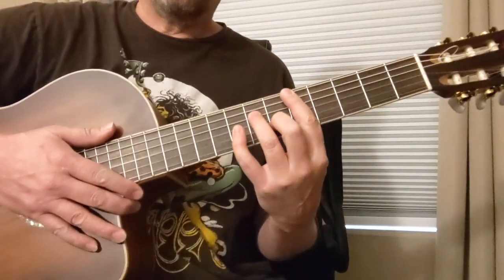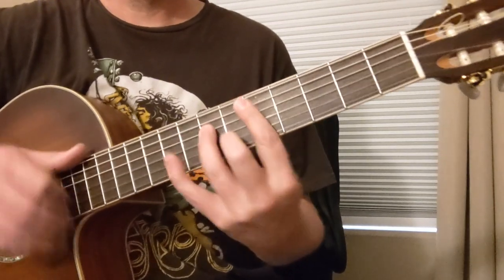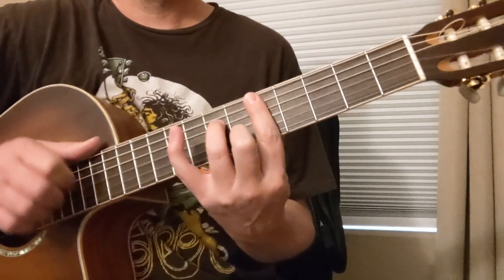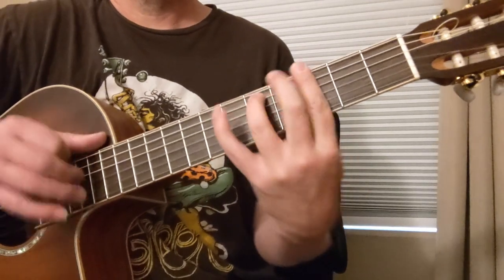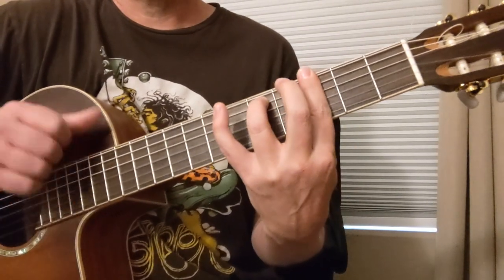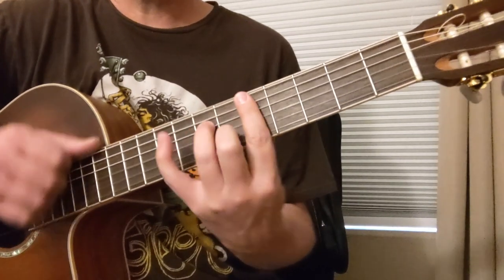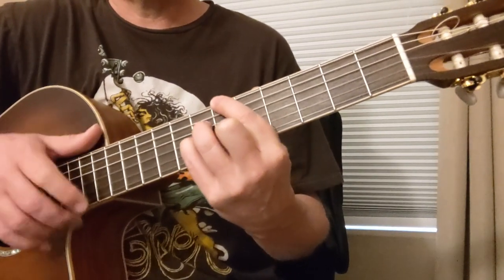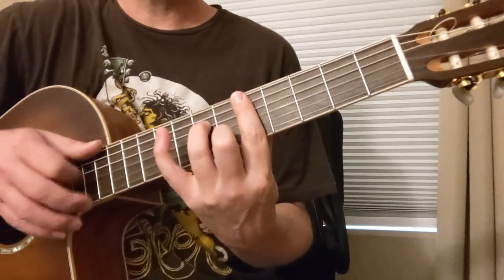So let's get these chords going. 2, 3, 4. We're going to do 4 bars of D minor 7, then we're going to have the B flat to A chords — B flat major 7, A7, D minor 7 — and then we're going to do those 2 chords again as we turn around.